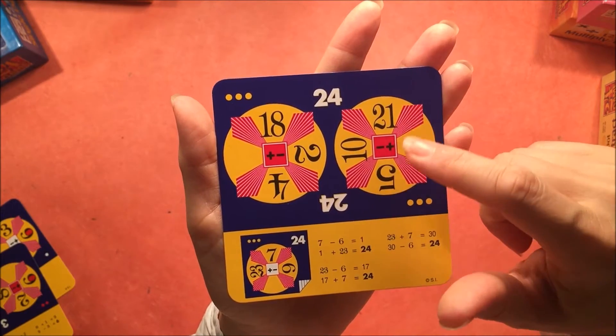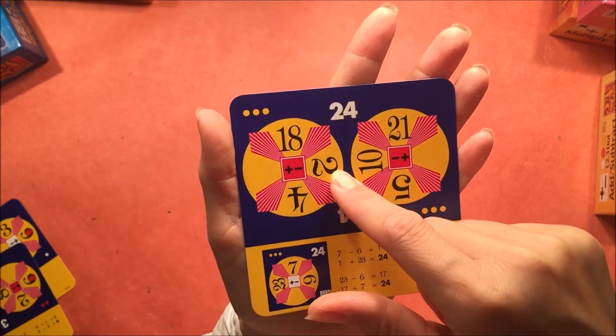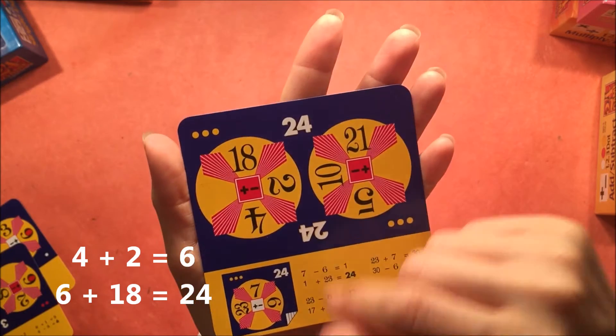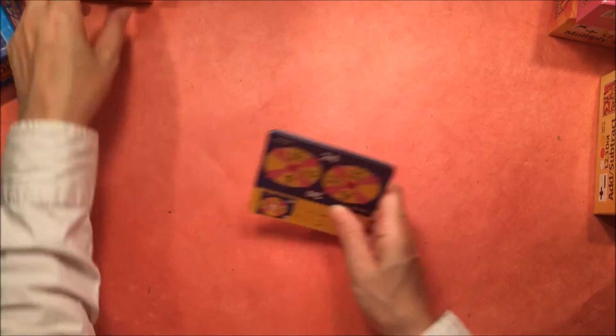Here's the most difficult card of this set. You've got two puzzles to work with to figure out which one makes 24. For this one it's going to be the left puzzle: 4 plus 2 makes 6, and 6 plus 18 makes 24.